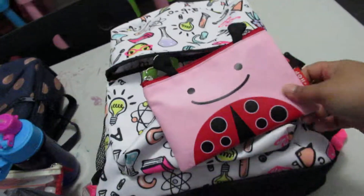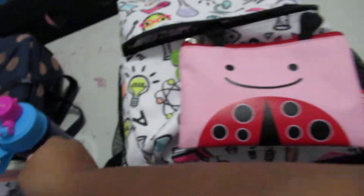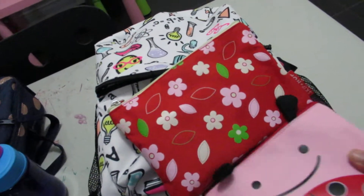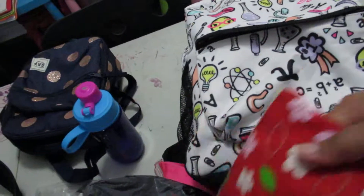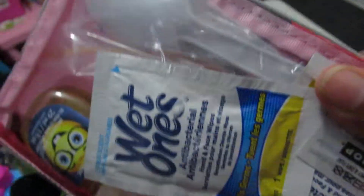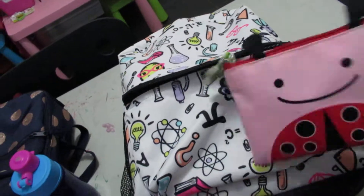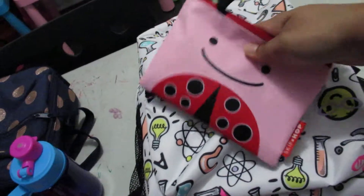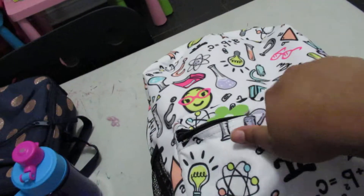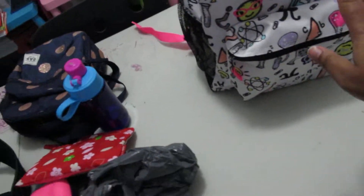In the front pocket I use these Skip Hop pouches. You get two in a pack — I got the ladybug design. The little one is for my kindergartner and the big one is for Lucky. What I keep in here are wet wipes, hand sanitizer, a pack of tissue, and most importantly a spoon and fork.